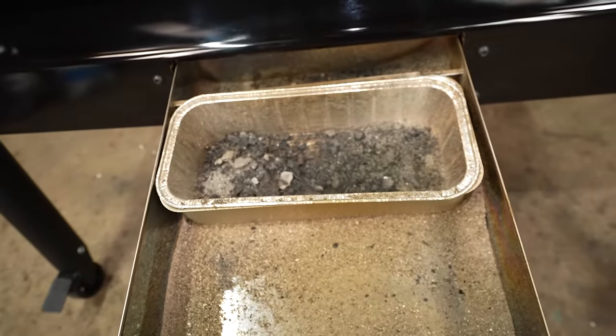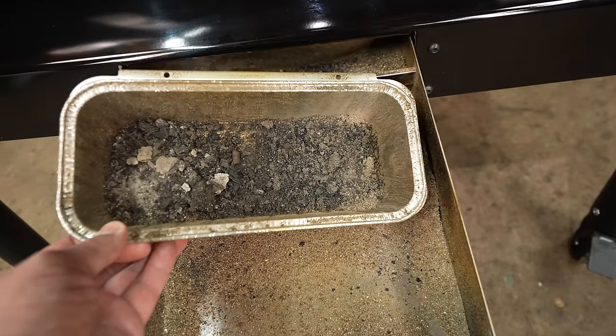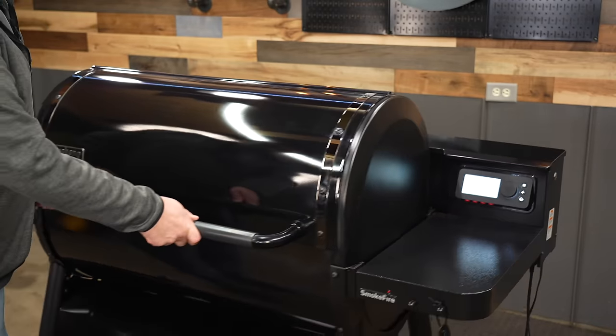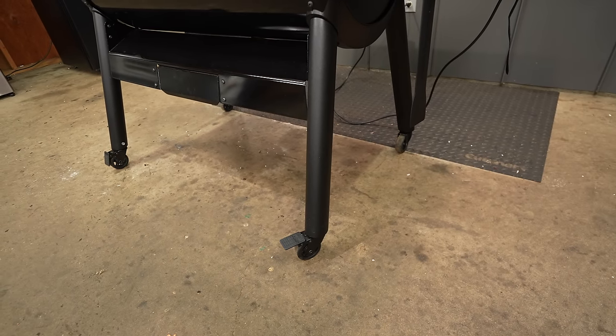I haven't cleaned out the ash and grease catch yet, but this is what it looks like after seven cooks — we got a little bit of crispy stuff in here because we vacuumed out the inside of the chamber and some of it fell through the holes. Having the ash and grease clean-out in the bottom in that little drawer is a nice feature so you don't have to have a grease bucket hanging off the end. The casters on this pit aren't the biggest but the pit moves around fairly easily. Two casters lock, and for every pit I get that has 360-degree rotation on the casters I always put the locking ones in the front — even if the instructions tell me otherwise — so I can lock the two in the front and not have to worry about going around the back.